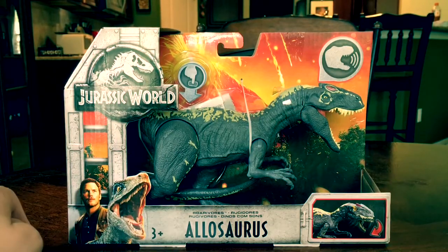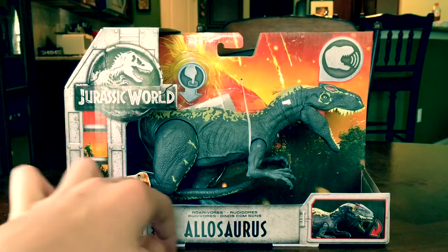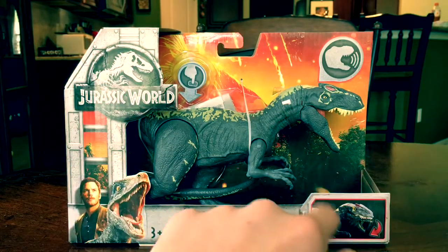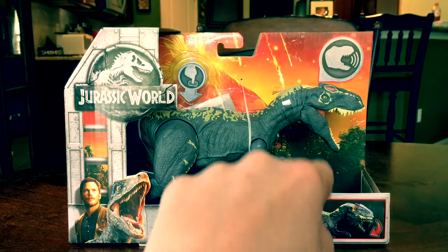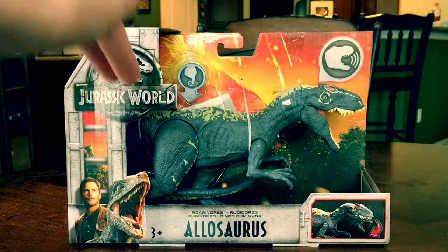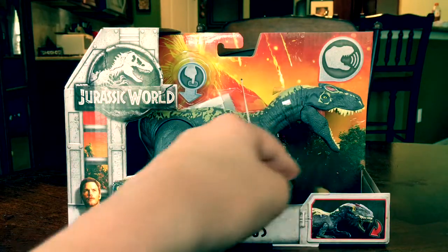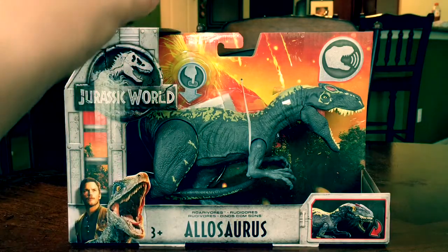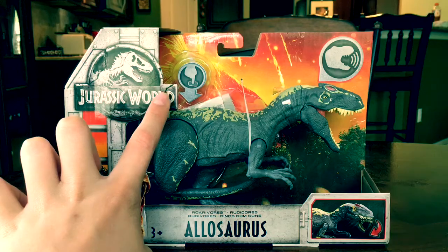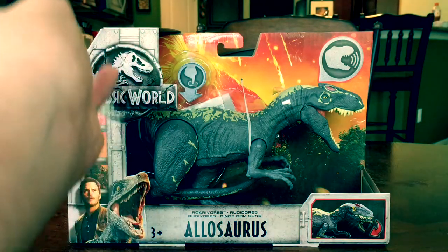I love this capture cage thing on the packaging. I love how they combine the elements of showing you how to use the action feature with the packaging - that's really cool. It's not just a 'try me' arrow like what Hasbro did.